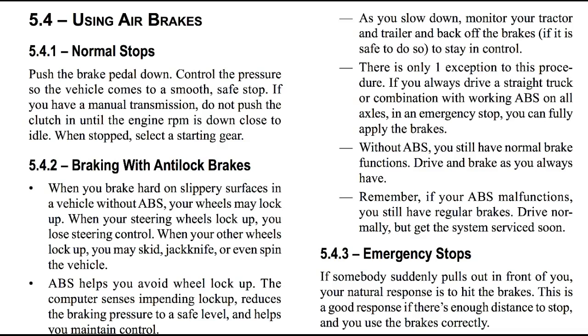Normal stops. Push the brake pedal down, control the pressure so the vehicle comes to a smooth, safe stop. If you have a manual transmission, do not push the clutch in until the engine RPM is down close to idle. When stopped, select a starting gear.